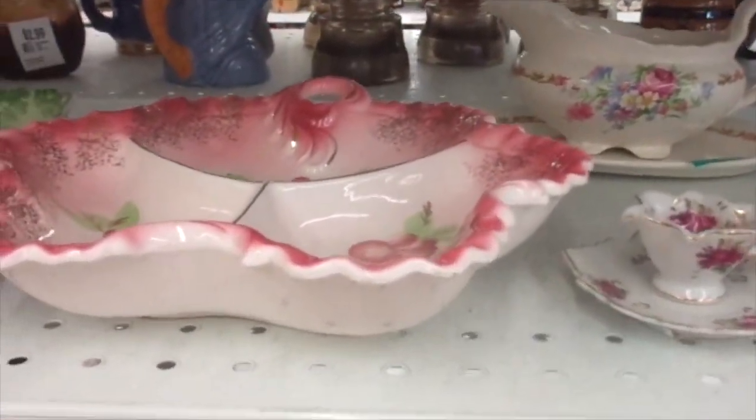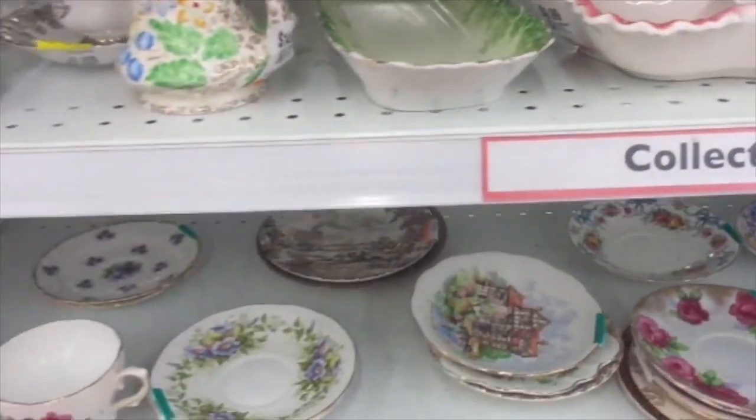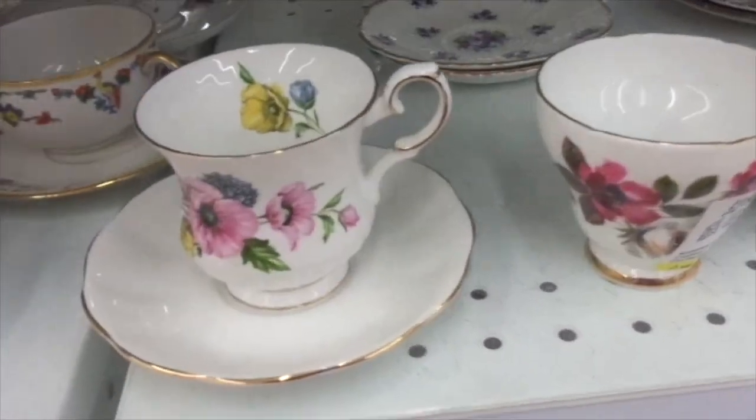So we're here again at Valley Village. Look how pretty that is. I just thought I'd see what we can see here today.